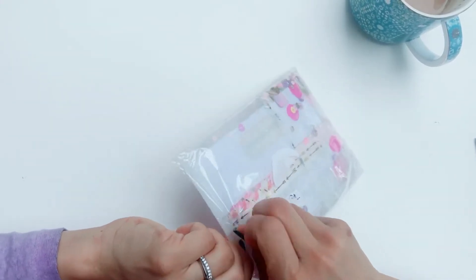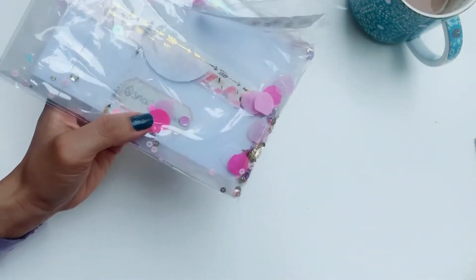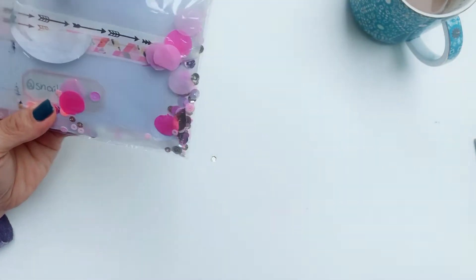Maddie is my pen pal from WA, and she really enjoys making her own sequin mixes. She's recently filmed a video of her sequin mix collection.